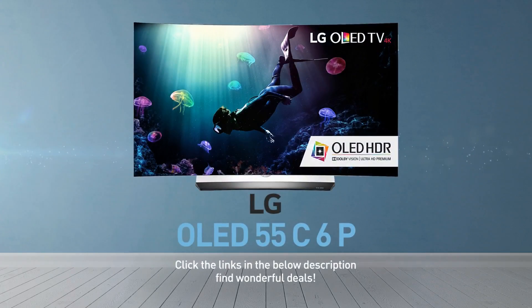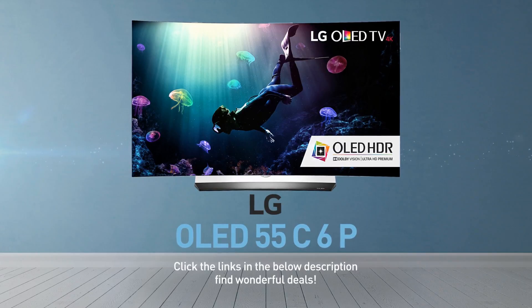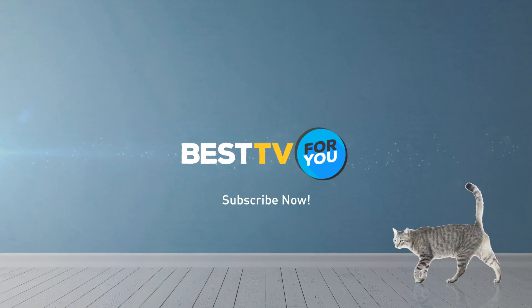Click the links in the description below and find wonderful deals on the OLED 55C6P. For more details about this model, visit LG.com. And be sure to subscribe to our channel.